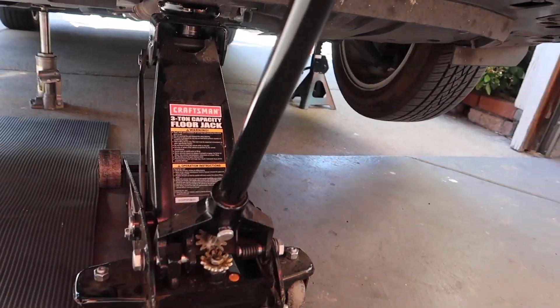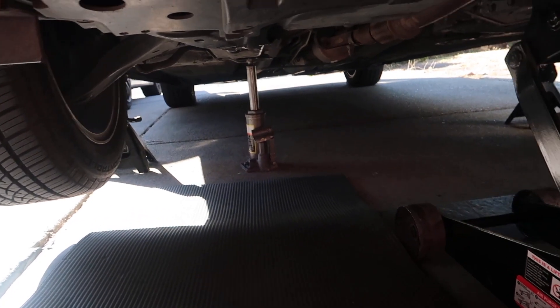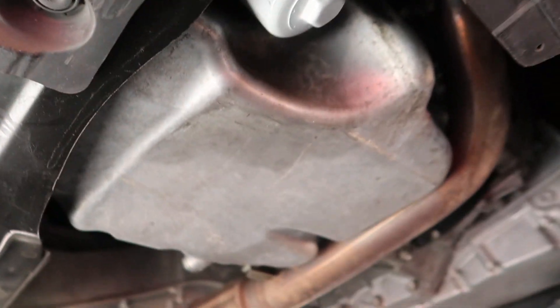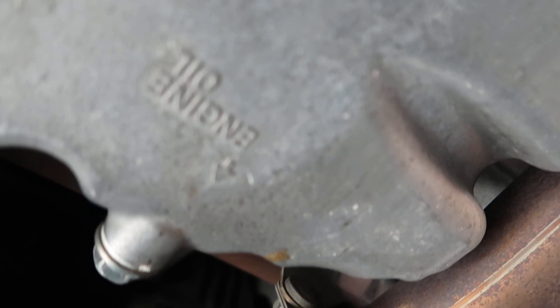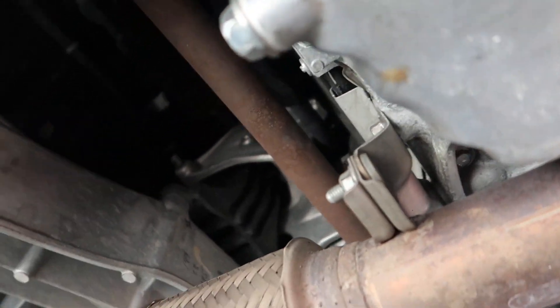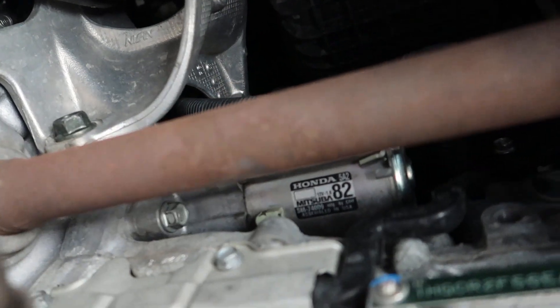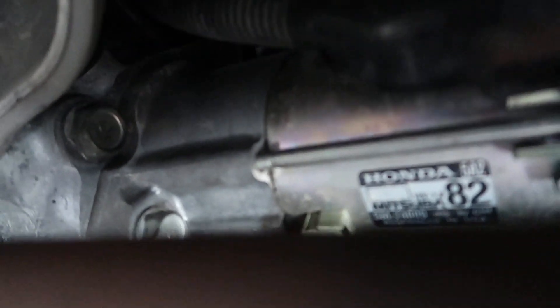Now I'm gonna show you the location of the starter. As you go underneath the car, right past the oil pan of the engine, if you look straight up you'll see where it says Honda and the number 82 right here — this is the starter — and we're gonna have to replace it because my car doesn't start.